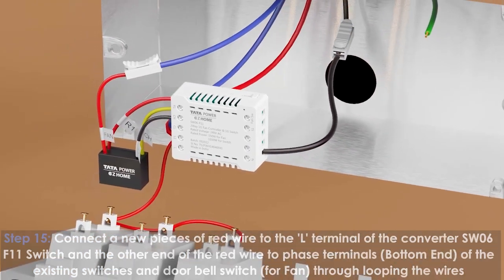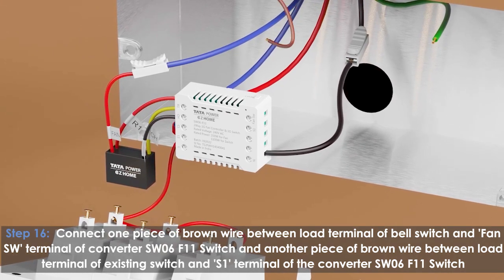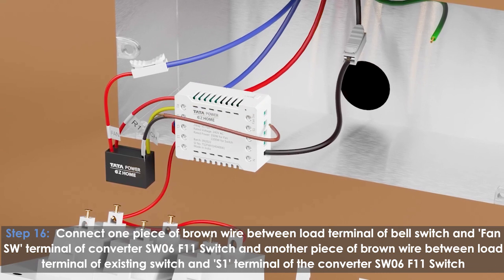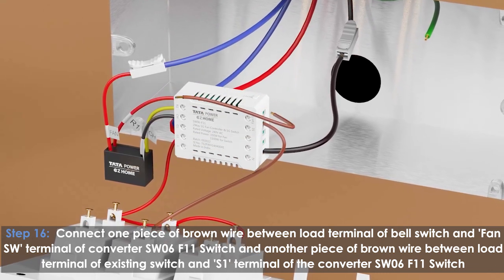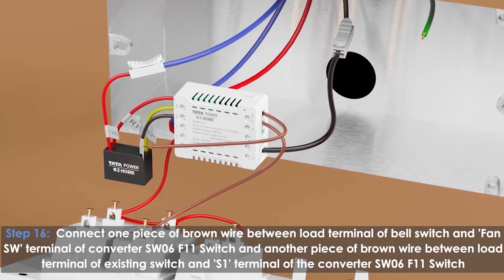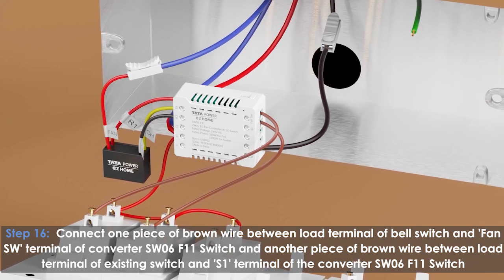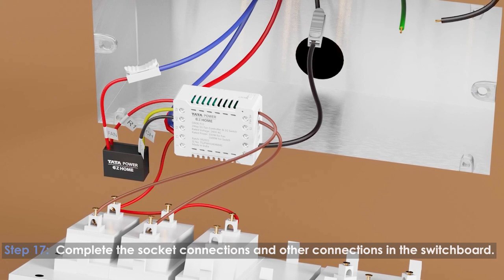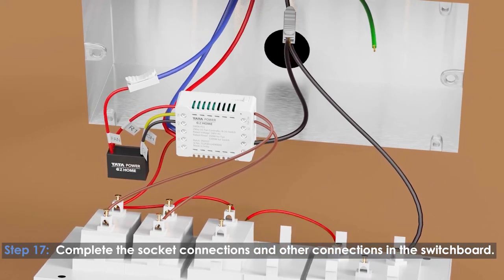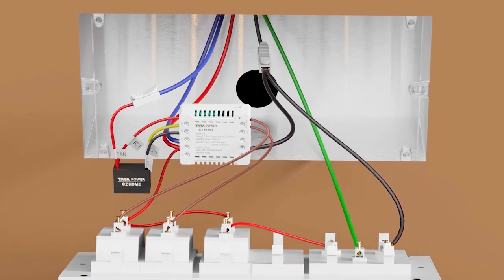For the fan, through looping the wires, connect one piece of brown wire between the load terminal of the bell switch and the SW terminal of converter SW06 F11 switch. Connect another piece of brown wire between the load terminal of the existing switch and the S1 terminal of the converter SW06 F11 switch. Complete the socket connections and other connections in the switchboard.